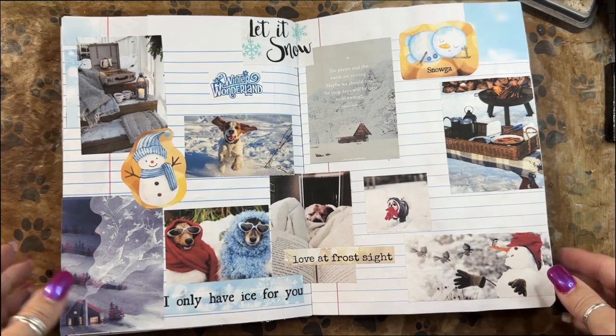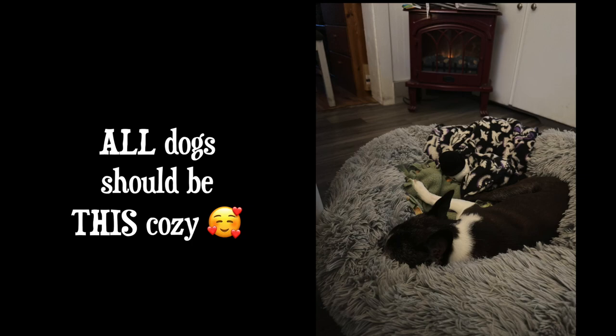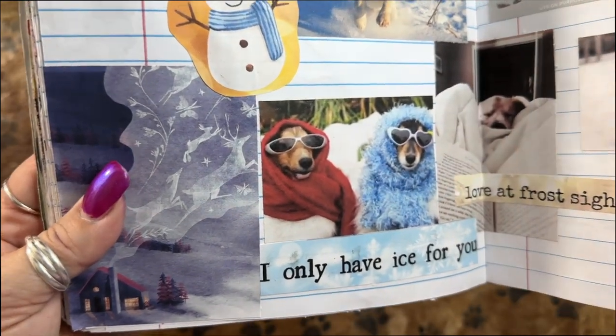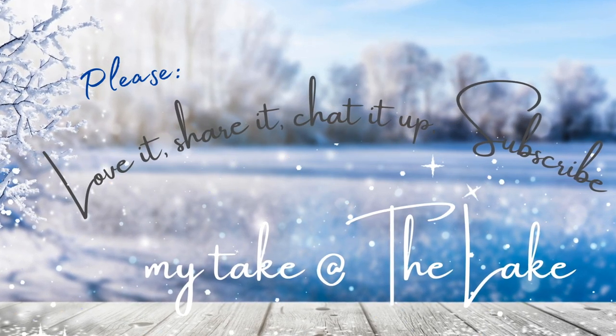So next up — spring, coming soon. Until then, go love up your beastlies. Have some fun in the snow with them. Bundle them up because if it's cold for you, it's cold for them too. And then go in and snuggle by the fire and enjoy a peaceful night's rest. Until we meet again, mate at the lake, out for now.